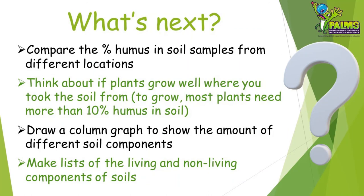Congratulations — now you're an expert soil scientist! You might like to try these challenges also. You could compare the humus content of soil from different places, perhaps from your friends' gardens. Take a look at where you took your soil from — do plants grow well there? Most plants need at least 10% humus to grow well. You could draw a column graph to show the amount of each of the four soil components in your sample. Grab a magnifying glass and take a close look at your soil, and make a list of the living and non-living things that you find.